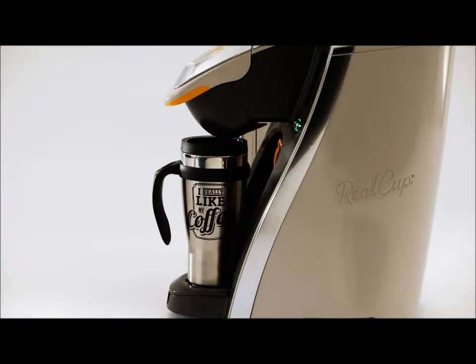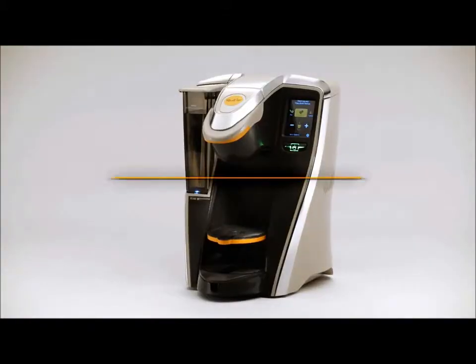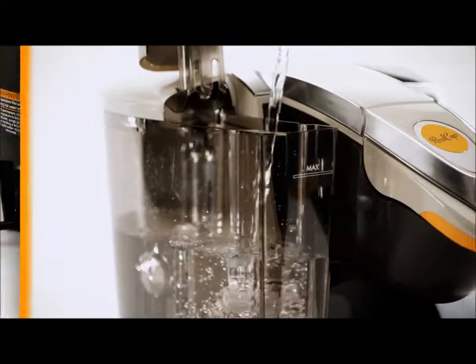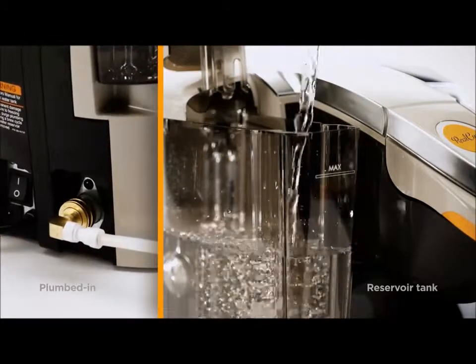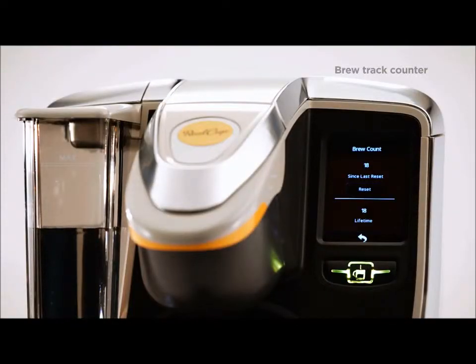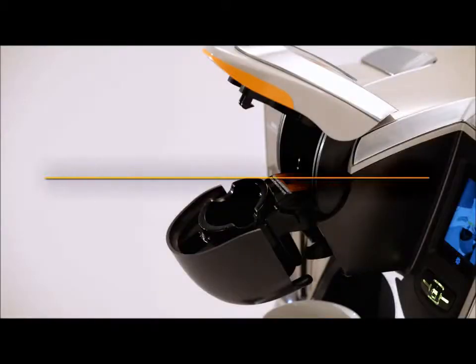The RC400 was designed with the operator in mind too. Pour over or plumbed in, our brewer comes fully equipped to handle both right out of the box. And it's packed with operator features like the brew counter that allows you to easily keep track of machine usage.